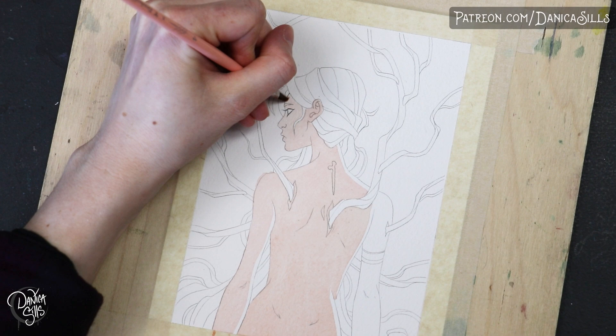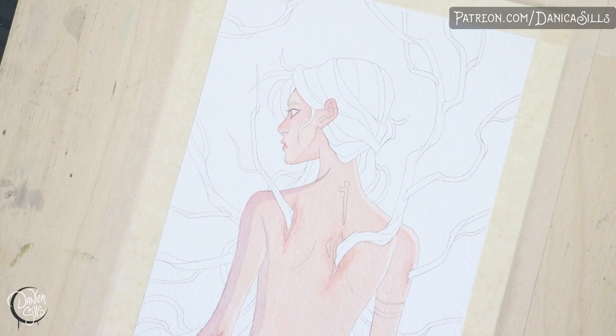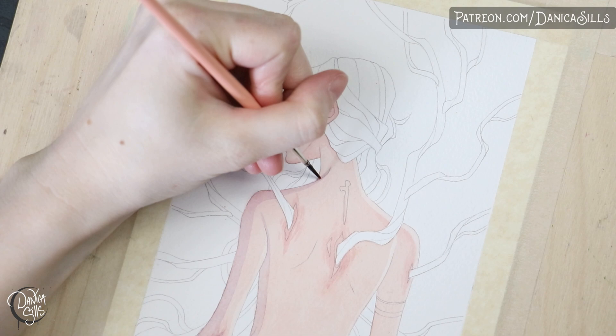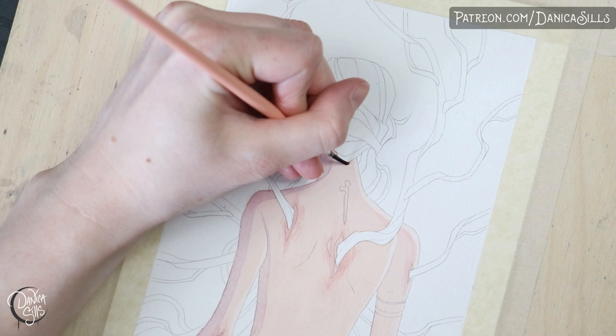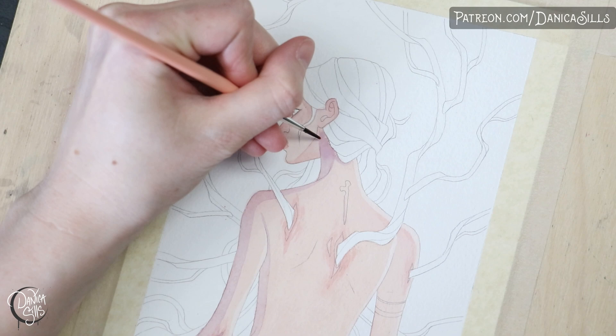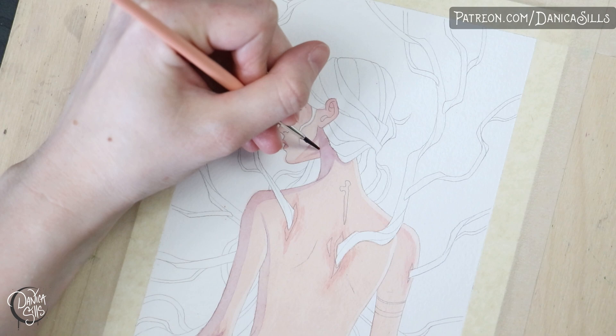For this I did a single wash first to establish the basic value. I also left areas of white where there would be a rim lighting effect — that would be the highest highlight for her skin. Then it's time to start putting in some shadows. I like to start off with that same color I used to create the base wash, and just establish where the shadows are going to fall. This keeps it really subtle and helps me build it up slowly.